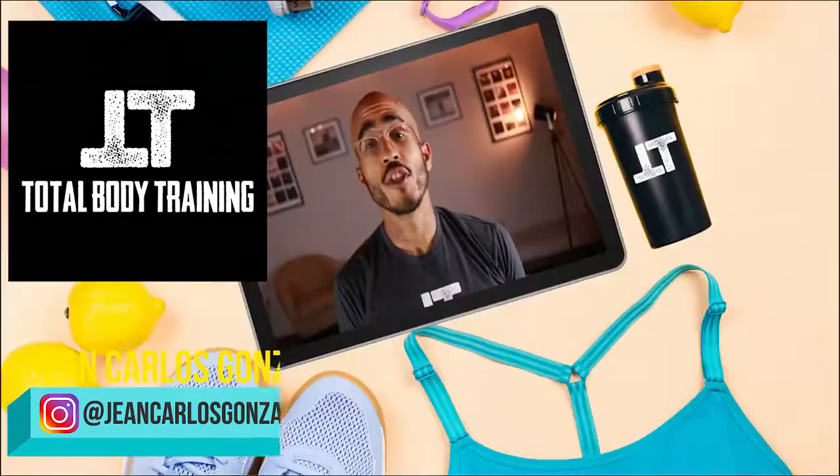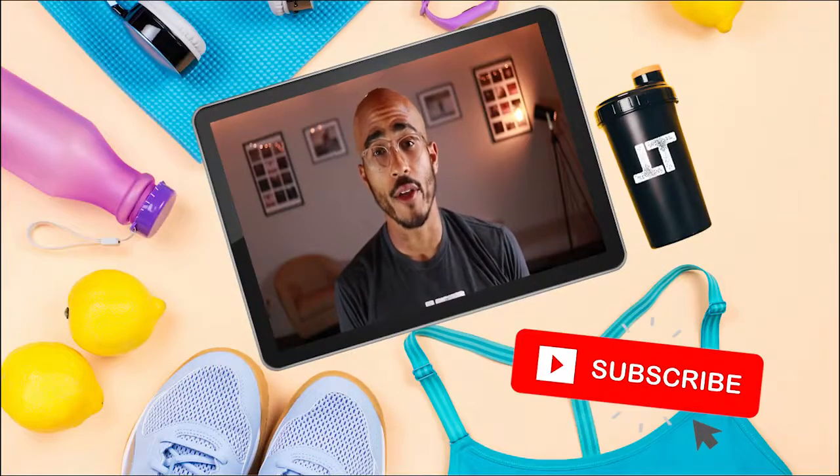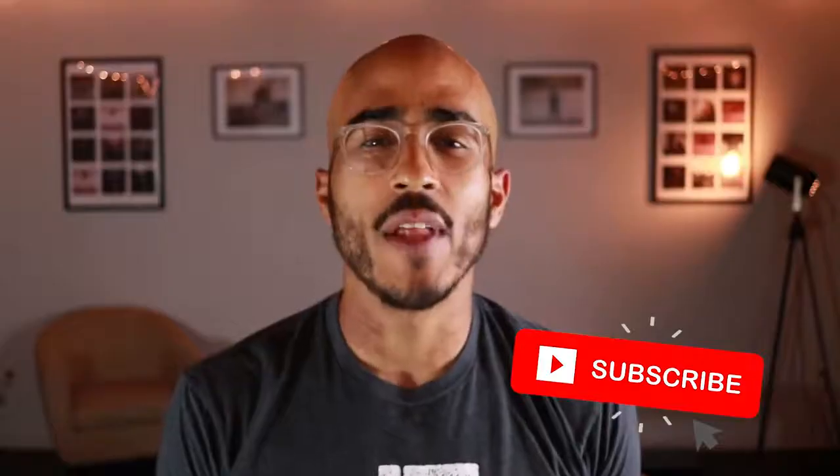Welcome to Total Body Training. My name is Jean Carlos. If you haven't already subscribed to my YouTube channel, please click the subscription button. On this channel, we go over fitness tips, trends, and tutorials to help you stay informed and get in shape. If you like this video, please give it a thumbs up; if you don't like this video, give it a thumbs down.